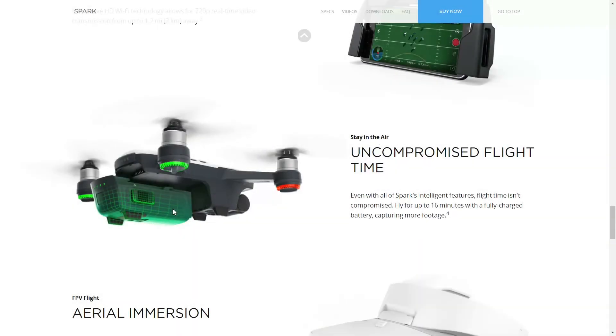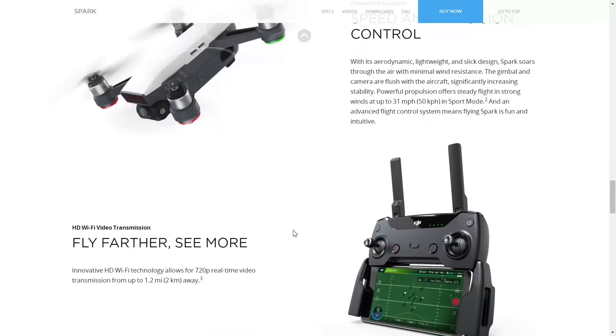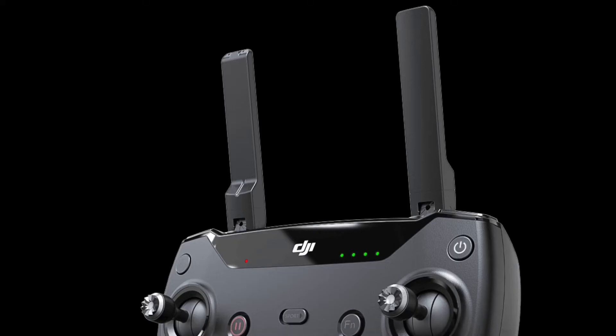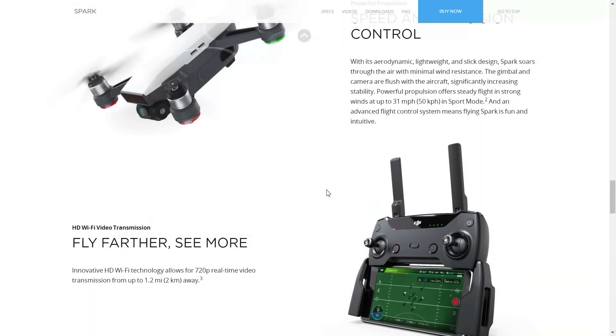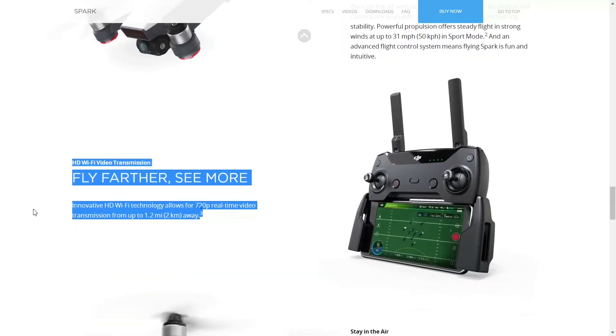One thing you should expect to see return with the second Spark is a Fly More package. If you opt for it, you get a controller which drastically increases range. I believe with the upgraded Spark, the range will be increased for the controller as well. Currently sitting at 2km, I believe we should expect to see 3 to 4km range in the new Spark. Either way, range will most likely be increased for flyers who purchase the controller.